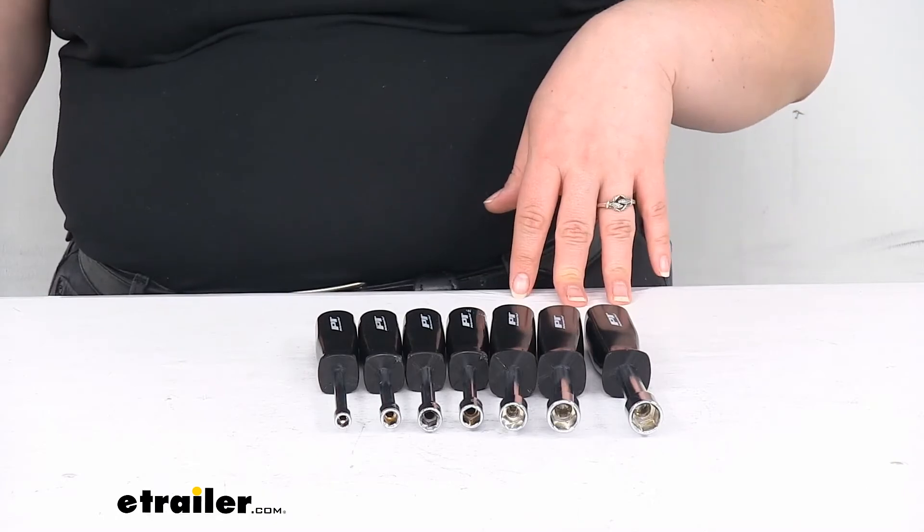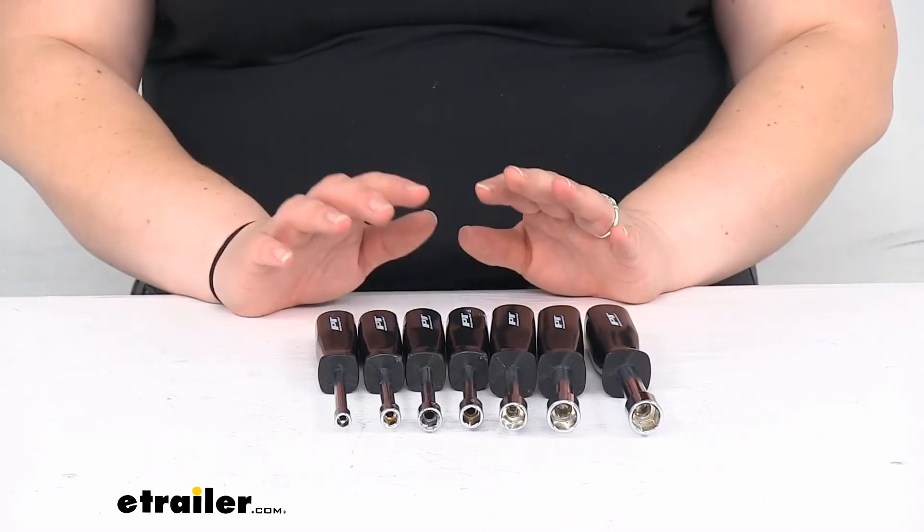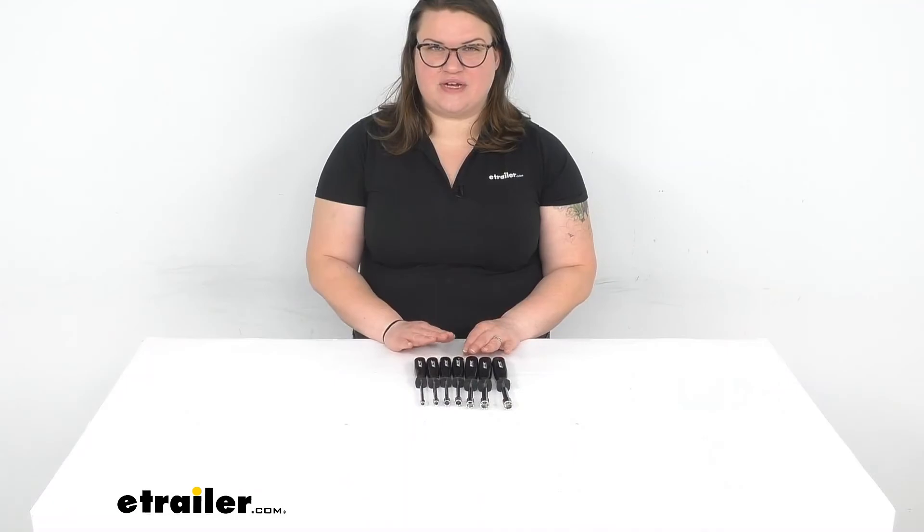That's pretty much it for our quick look at the nut driver set in metric. I hope that this has been helpful in deciding if this is the right set for you. We do have a lot of other tools here at eTrailer.com, along with a lot of other parts and accessories for your vehicles, RVs, boats, and more, so be sure to check them out. Thanks for watching.